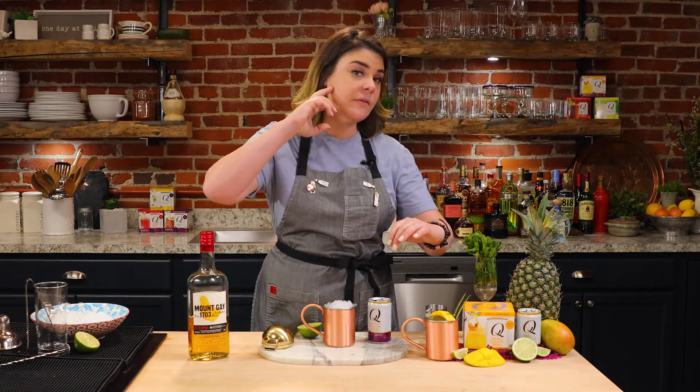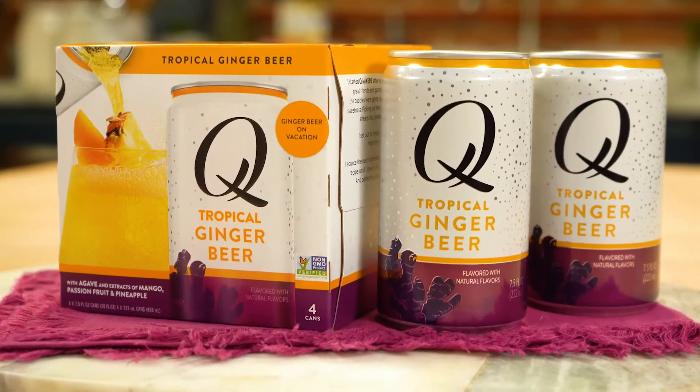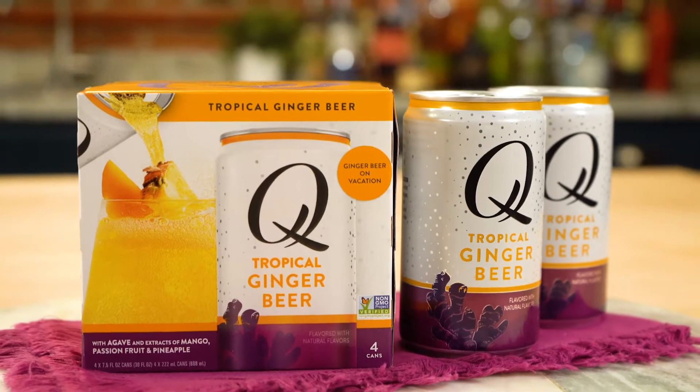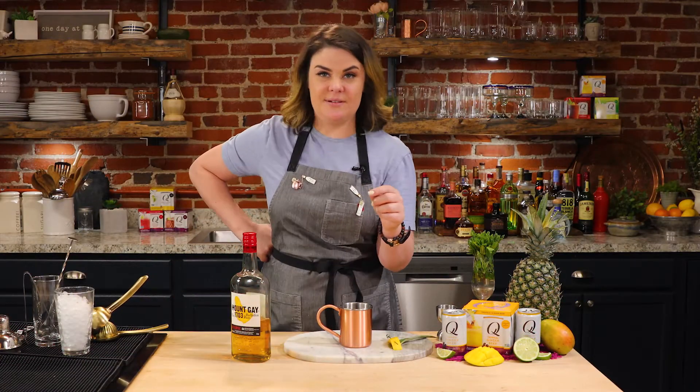Now when you're looking for ginger beer, you're looking for something that's a little on the spicier side and has a perfect amount of bubble, sharpness, and carbonation. Now with Q Mixers, we can find that. I'm going to do a little twist today on the perfect mule, using Q Mixers' new product — I'm going to add some tropical ginger beer.